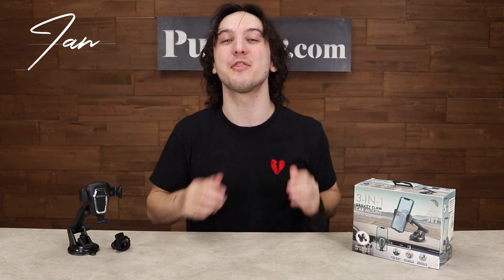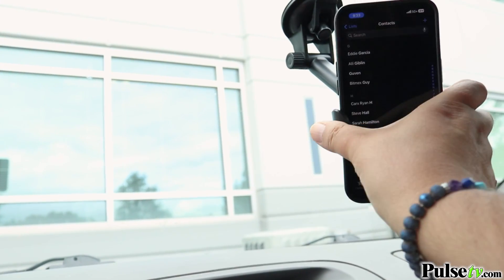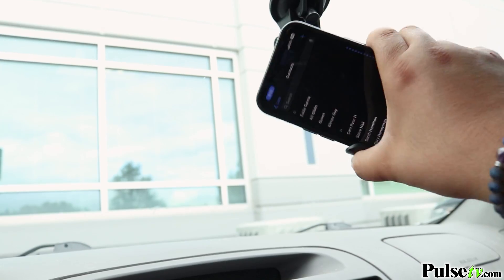Hey, it's Ian, and today we have the 3-in-1 car mount. No matter what style of phone mount you like best, this will accommodate your needs — because this is three of the most popular mounting styles combined into one unit.